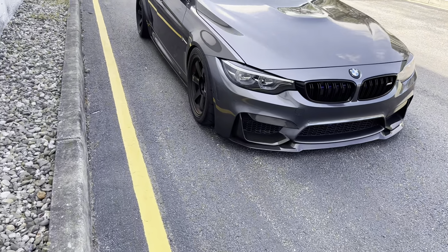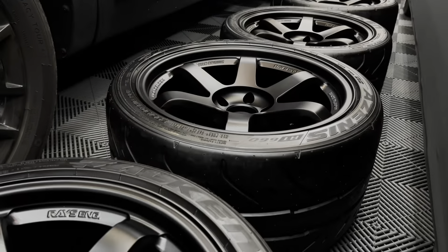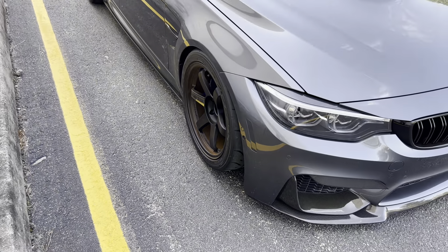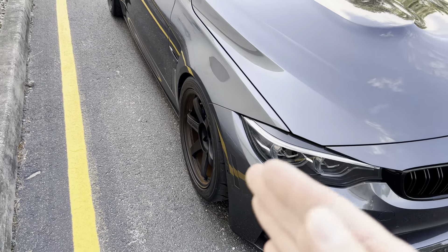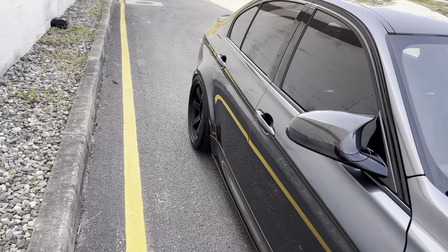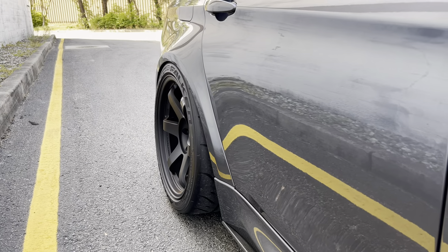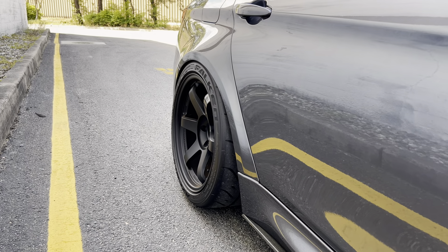I went with the Volk TE37 SLs — a discontinued TE style, but one of the originals, which I absolutely love. They're 18x9.5 +22 up front, and I'm also running a 5mm spacer. In the rear are 18x11s +34, which fill out the rear end very well. Tire sizing is 295/30/18.